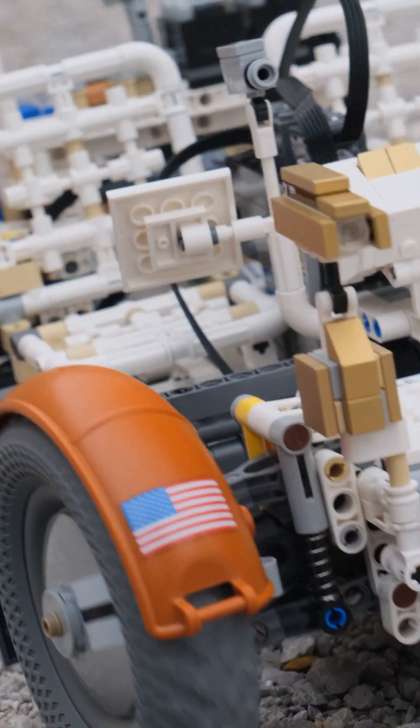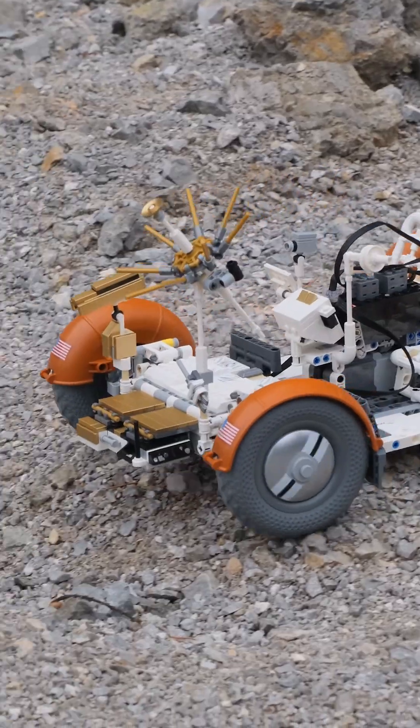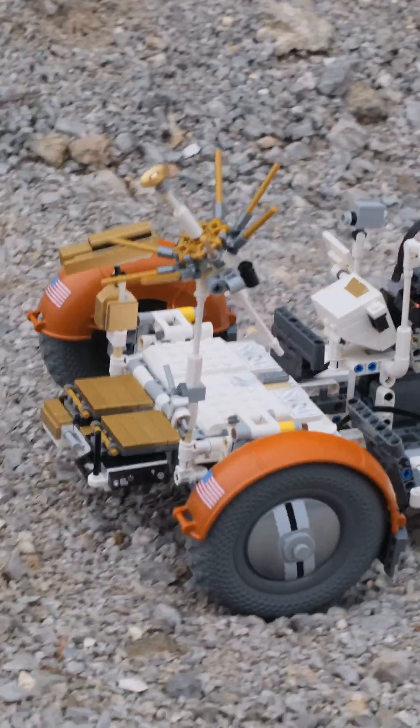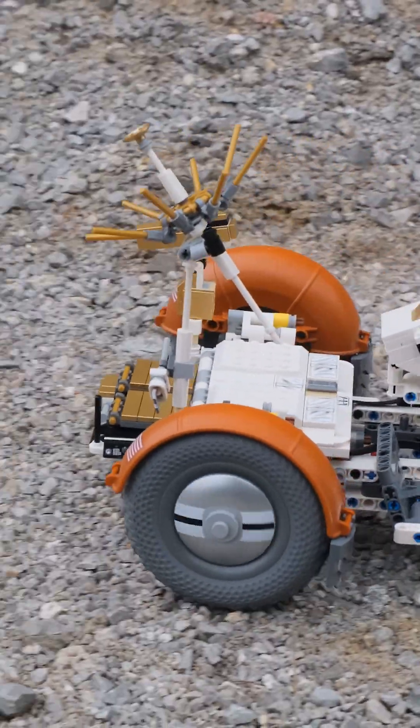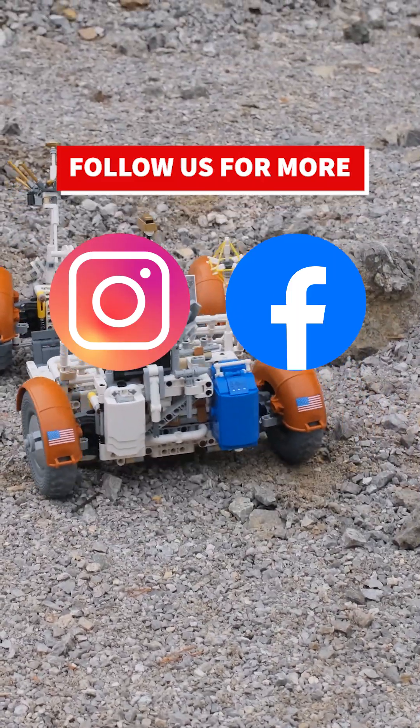Getting everything into such a small form factor was a really big challenge, and I'm really happy that I managed. If you want to see more videos like this, please remember to like and subscribe. Thank you.